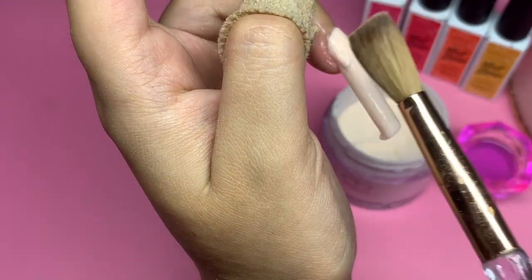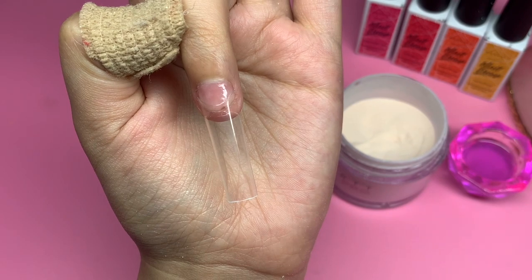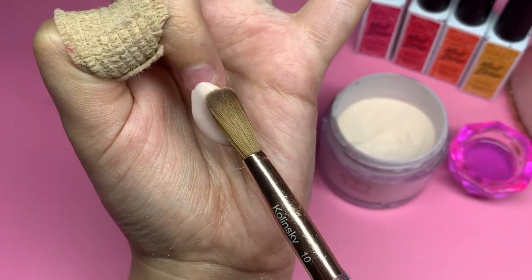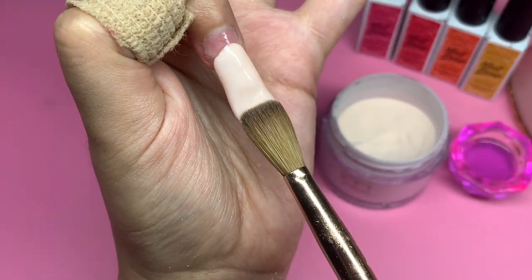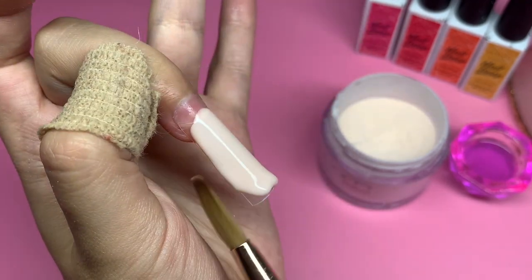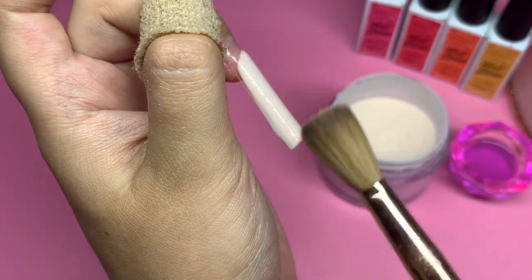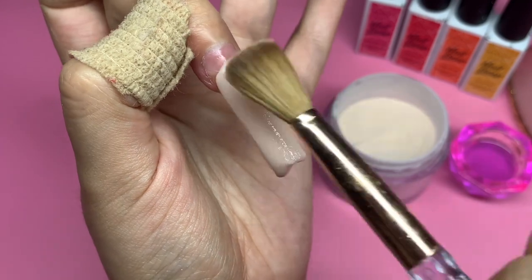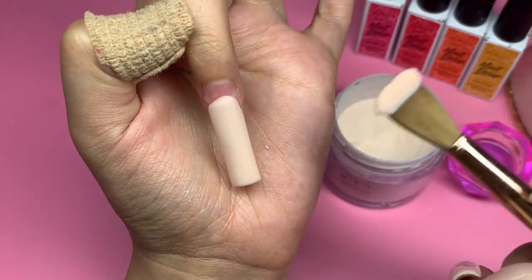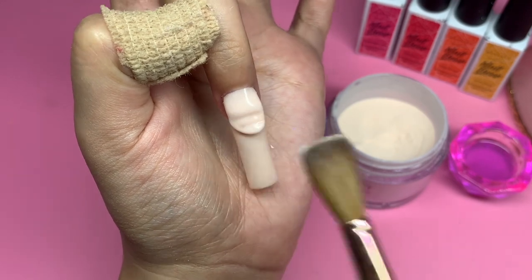I have been using acrylics for years and years, and I've come in contact with so many different brands. I've been using the same two monomers. When I first started doing nails I used a particular monomer, then I switched over to the Kiara Sky one, which is my holy grail. But it is universal — you can use it with any brand. Every single brand I've ever used works and pairs well with Kiara Sky monomer. It just has to do with the consistency that the acrylic brings itself. You can use a wet bead or a drier brush, and they're all going to work differently. The amount of monomer you pick up has nothing to do with the consistency of the brand acrylic itself — some are runnier, some are drier.